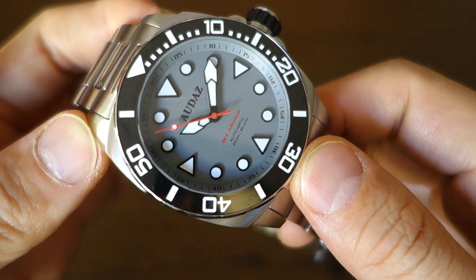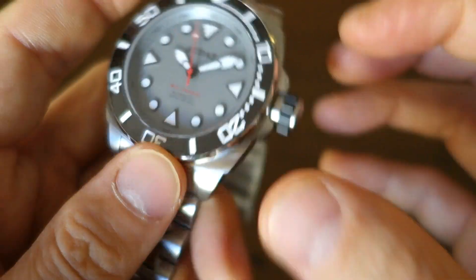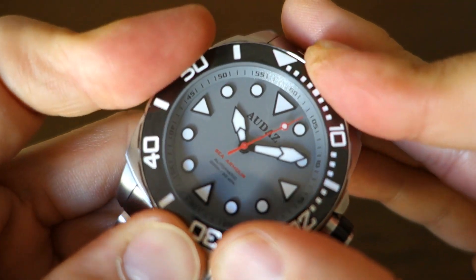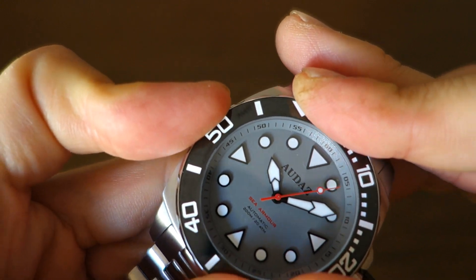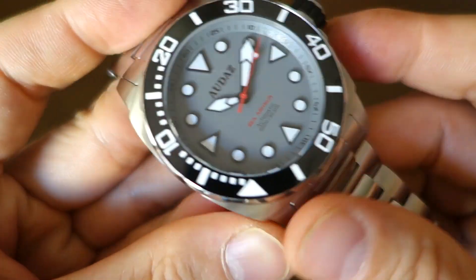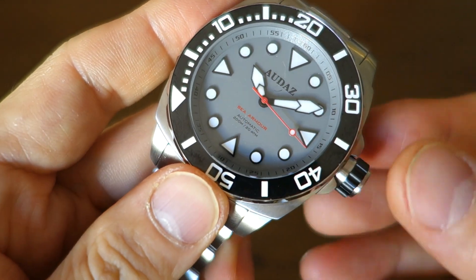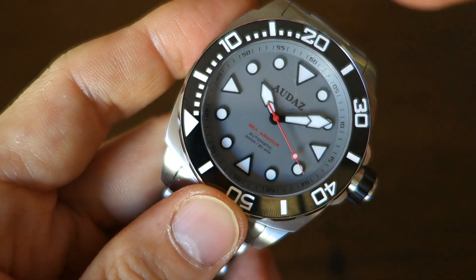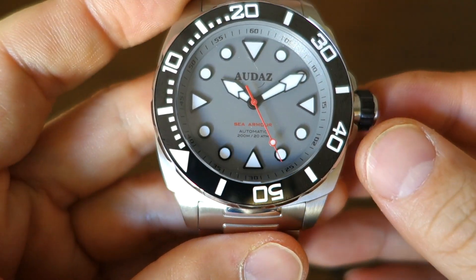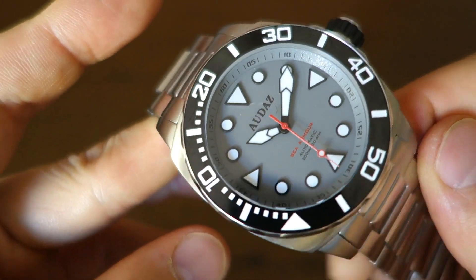Surrounding the dial is a 120-click unidirectional dive-style bezel with a fully loomed ceramic insert in a polished finish — pretty well done. Let's listen to it. 120-click unidirectional. I'm going to point it at a random direction — we call this immersion therapy. For those of you with OCD who have to have it at 12 o'clock, this is immersion therapy. Put up with it and get over your compulsions — I'm looking at you, my mates Graham, Jeremy, and James.